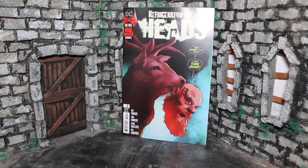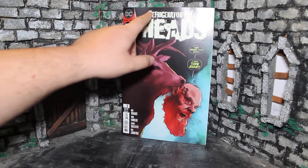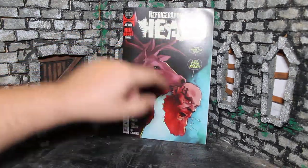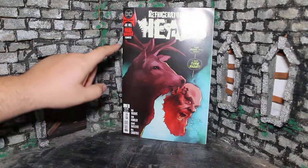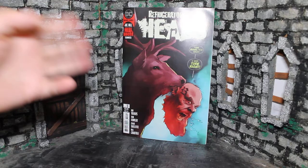Hey, what's up guys? My name is Zach with The Movie Castle, and today we're going to be taking a look at Refrigerator Full of Heads, issue number three, from DC's Black Label and Joe Hill's Hill House Comics.